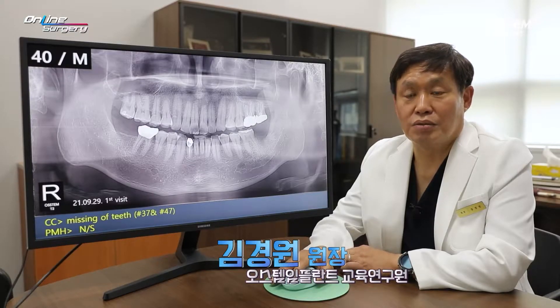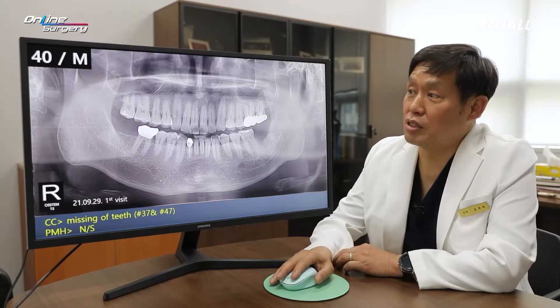Greetings, I'm Dr. Kim Kyung Won. This is online surgery for you. This is the case of the day.